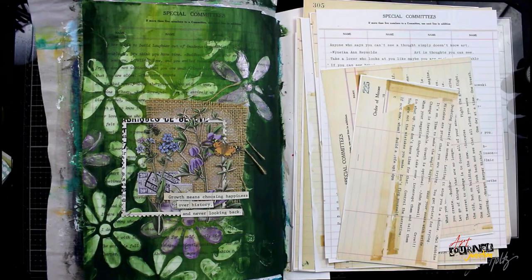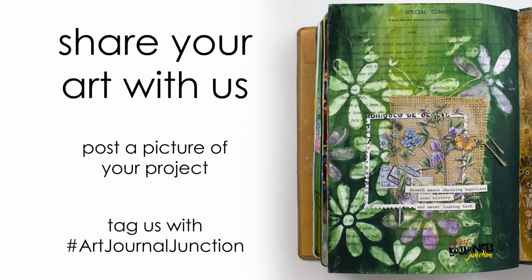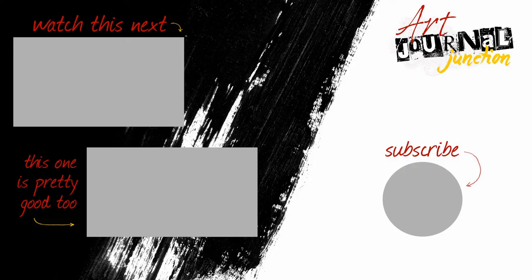And just like that my art journal page is complete! Thank you so much for watching — I hope you were inspired and got ideas to use in your own art journal. I would love to see what you're creating, so take a picture and tag us with hashtag art journal junction. If you enjoyed this video please give us a thumbs up and hit the subscribe button so YouTube knows you want to see more of our mixed media videos in the future.